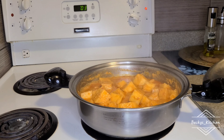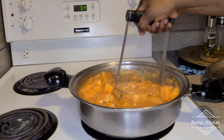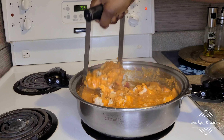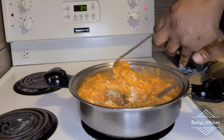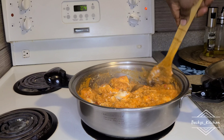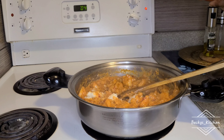Now the yam is very soft and I'm using a masher to mash it together. This is actually because I have a baby — I don't want to go through the stress of separately mashing her portion. I like to mash the yam to be very, very soft so that she can easily use a spoon to eat.